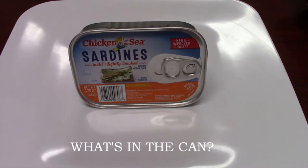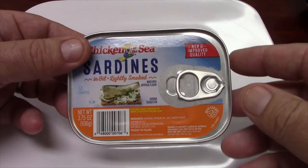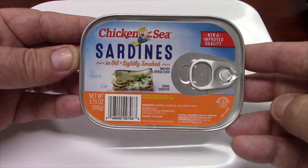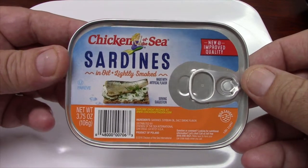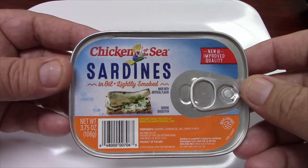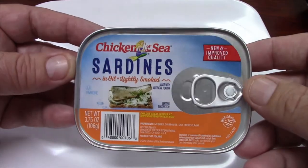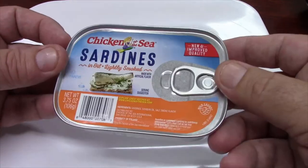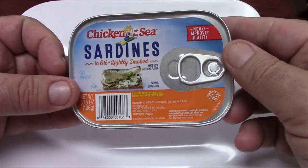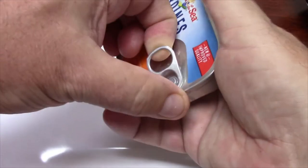Today on 'What's in the Can,' we're looking at this can of Chicken of the Sea sardines in oil, lightly smoked. I got these for around a dollar at the local grocery store. There's a 'new and improved quality' label — it's a product of Poland. There's 150 calories in the can, 10 grams of fat, 370 milligrams of sodium, and 40 percent of your calcium for the day, which is probably because there are bones in these. Let's see what we have here.